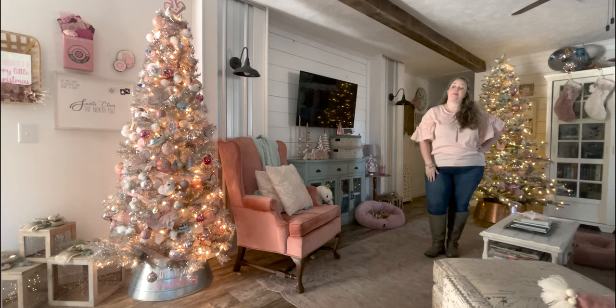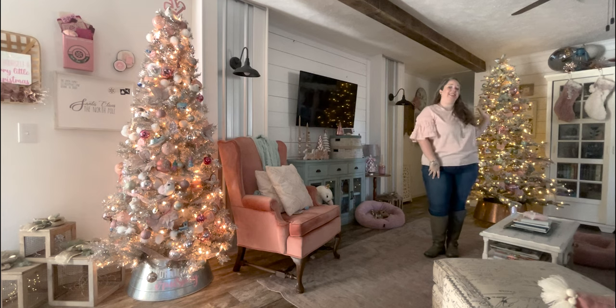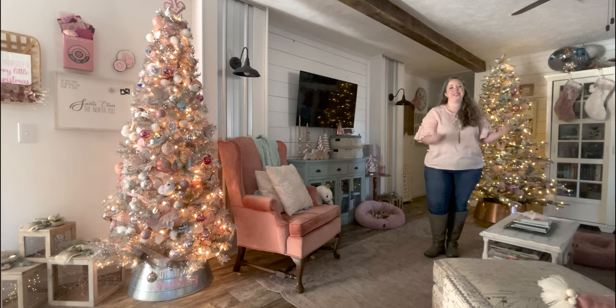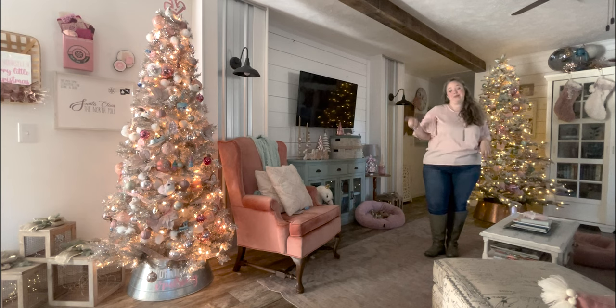Hey y'all, it's Betsy with Happily Ever After Etc., and welcome back to another Christmas video. Today we are working on the Christmas tree. I did my big tree - the Mary's Angels tree with all my Hallmark ornaments - but I'm not going to show you that tree because you've seen it. I'll link it down below. Instead, we're going to be doing my rose gold tree - it is literally a rose gold Christmas tree.